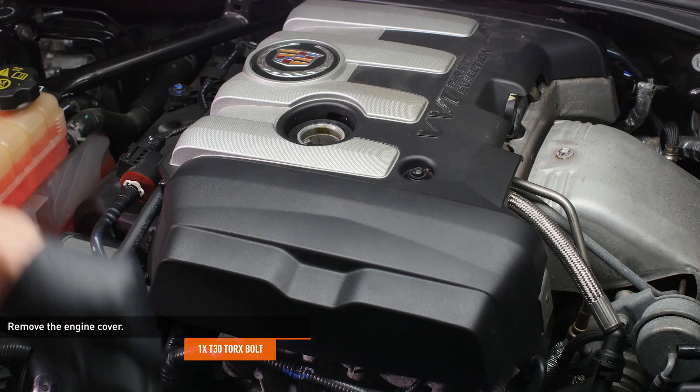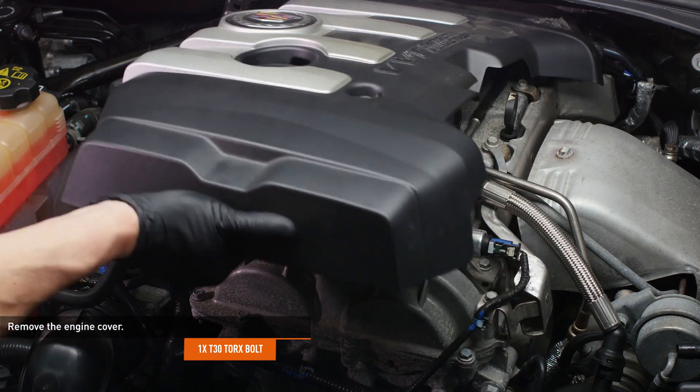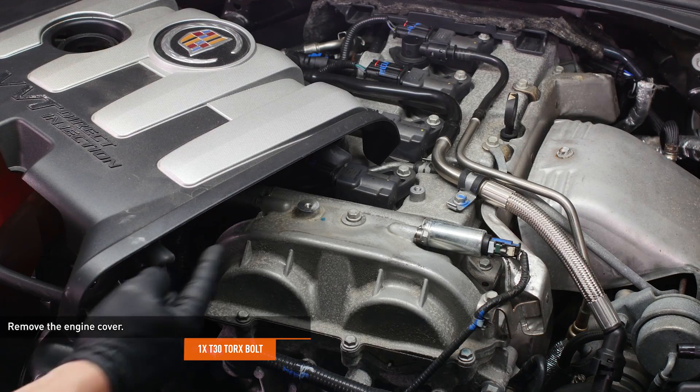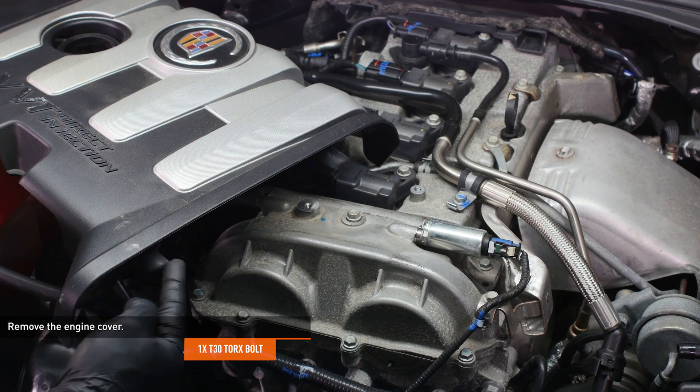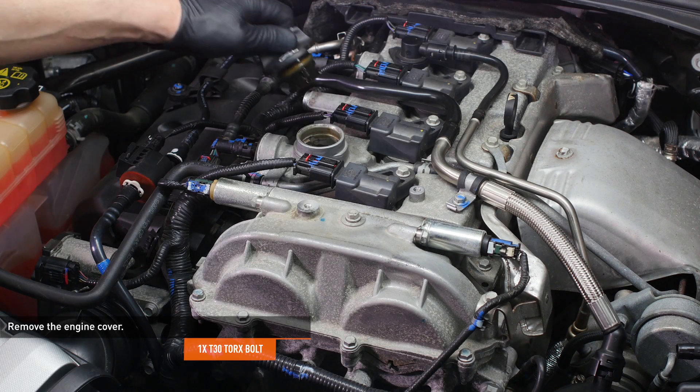Remove the oil filler cap and engine cover bolt. Then remove the engine cover by lifting up on the front edge and sliding it forward. Note the tabs on the engine cover and the slots underneath the cowl for reassembly. Then reinstall the oil filler cap to prevent anything from falling inside the engine.